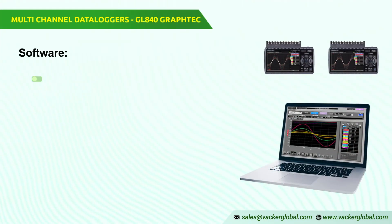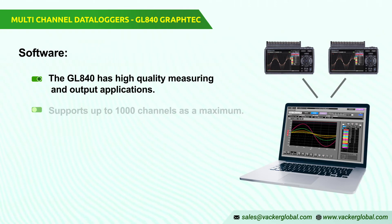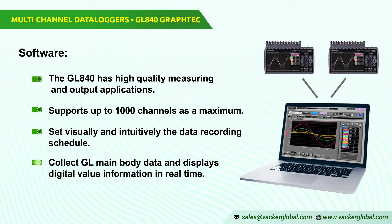Software: the GL840 has high-quality measuring and output applications with useful PC and smart device environment functions. It supports up to 1000 channels as a maximum. With Direct Excel, the recorded data can be written into an Excel file straight away. You can set visually and intuitively the data recording schedule. A computer connected with the PC can be easily found and the process started. It collects GL main body data and displays digital value information in real-time, and replays the data stored by the waveform in the GL body.